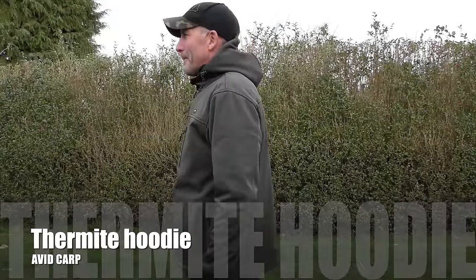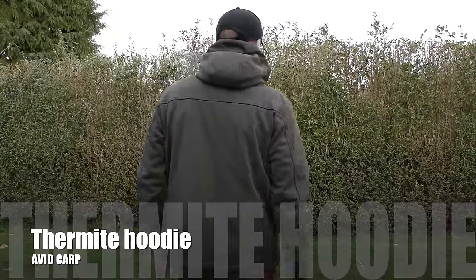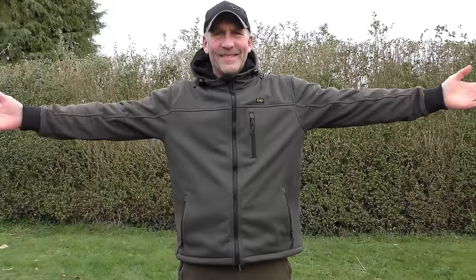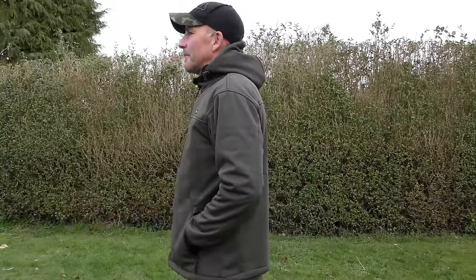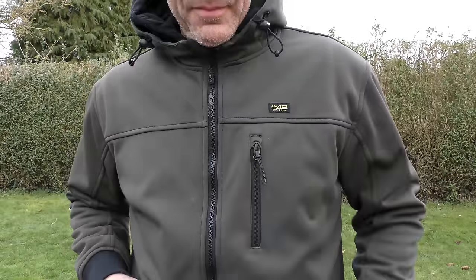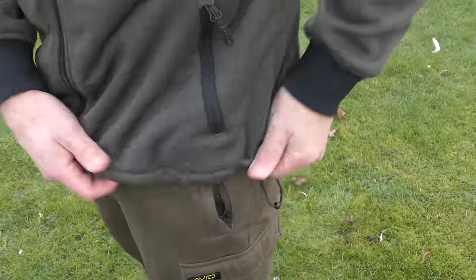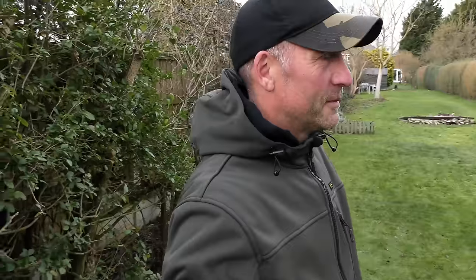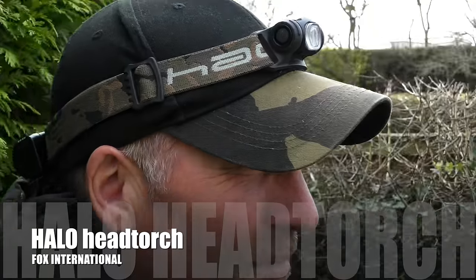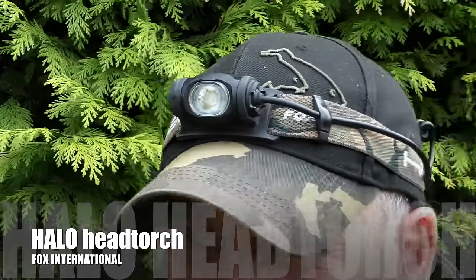Moving on to some smaller items, starting with the Thermite soft shell hoodie. It's hard to make someone my age look cool but I love this top — whether I'm going to the lake or out with the missus. Made from windproof soft shell, it has a full length zip with pullers, soft fleece lining, zipped chest pockets, and subtle Avid styling. The RRP is £49.99 and it comes in sizes from small up to triple XL.